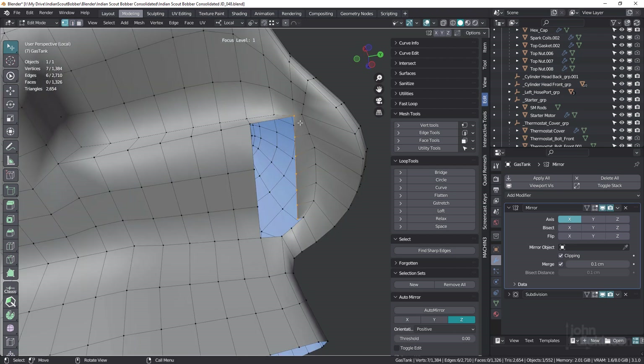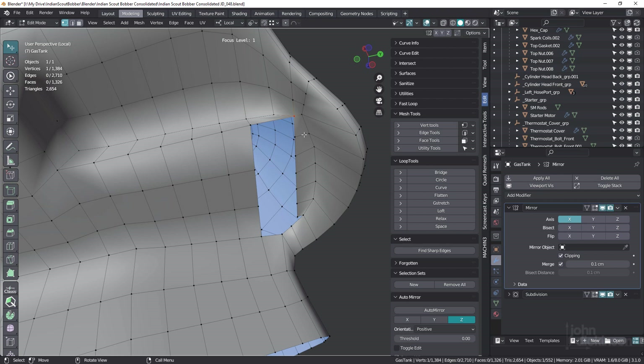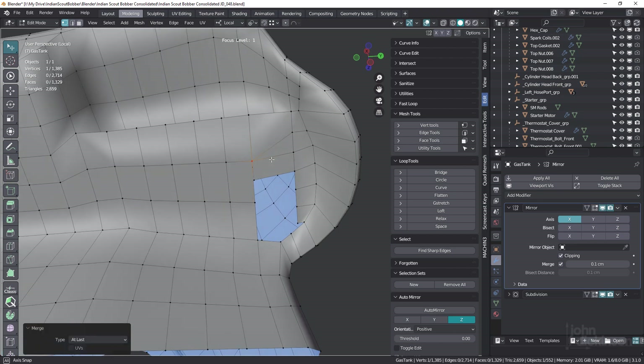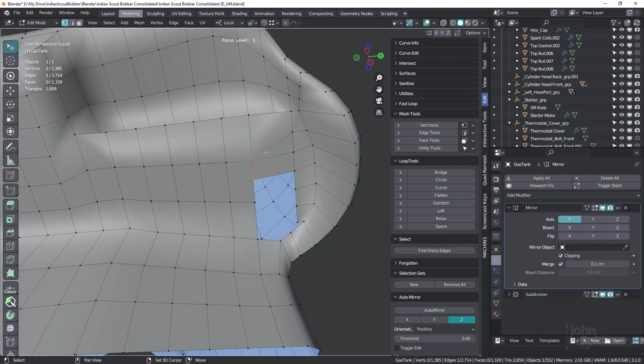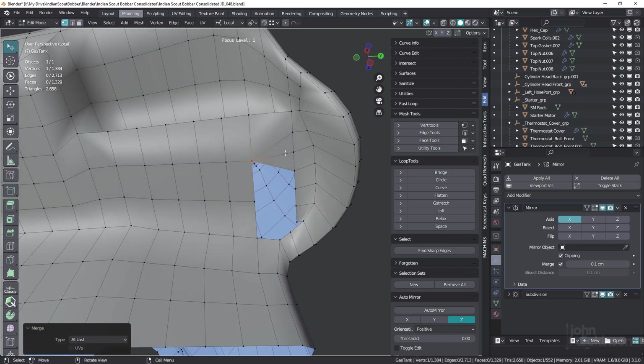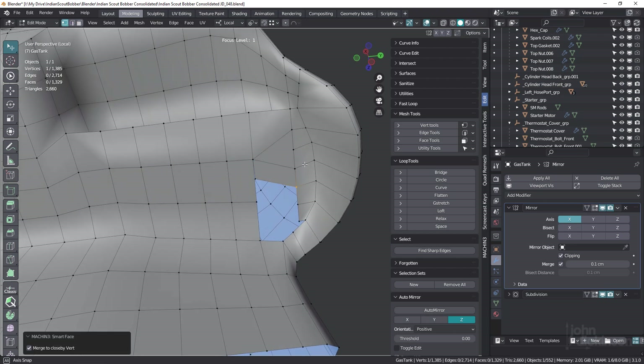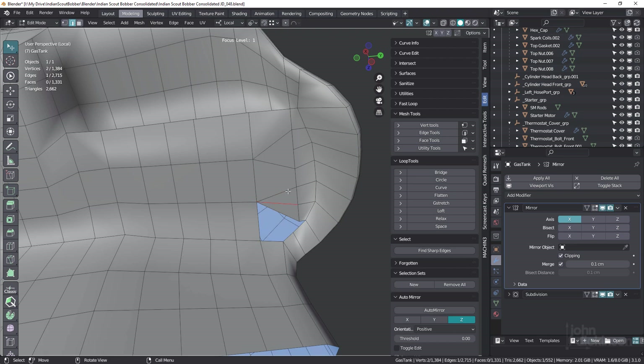Once again, vertex mode, four again. I'm gonna take this vertex and this one, ML to merge to last. And again, ML. Dissolve this one, Control X. Once again, four, and four, and four. This one and this one can be merged, ML, and this one and this one like that. And dissolve this one.